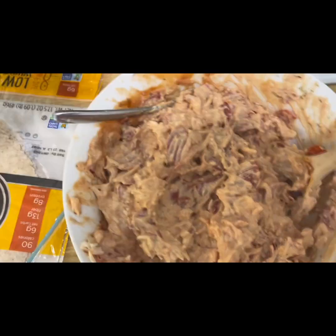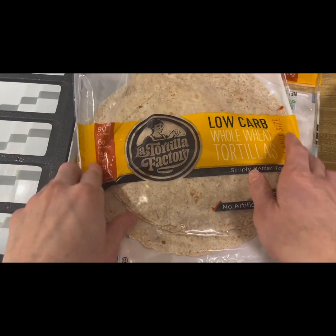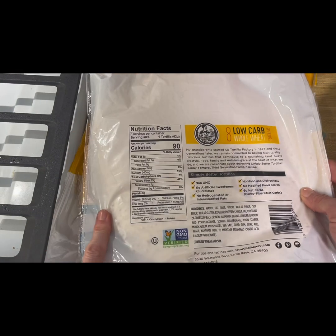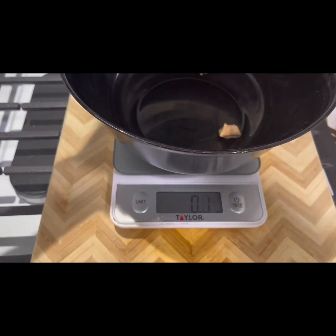Plus, don't be that person that doesn't season their food. Now you're ready to stuff the burritos. I used these from La Tortilla — they're low carb whole wheat, and these particular ones have 90 calories per tortilla.